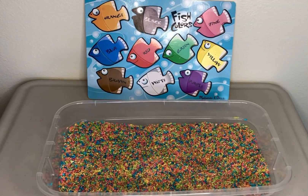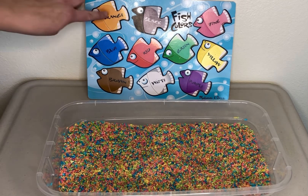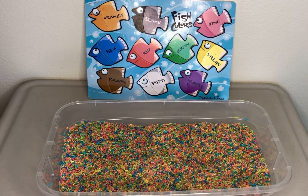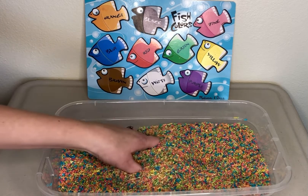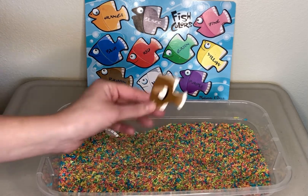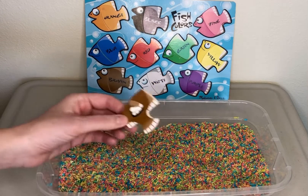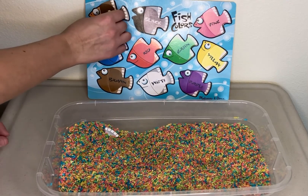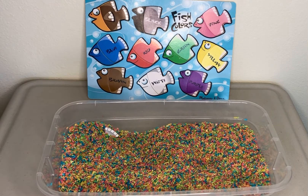Our fish friends want to play again, but this time they want to be rainbow fish. So what we're going to do when we find a fish, we're just going to put them across and then their heads might be a little different than their body. Let's show you how it's going to work. We got brown, brown, but instead of putting him right there, he gets to be orange. So he's an orange fish with a brown body.